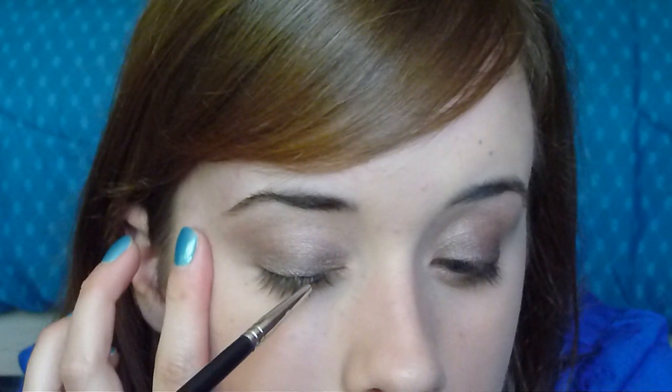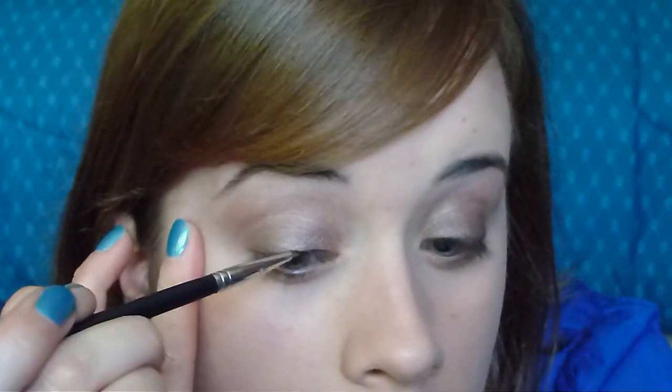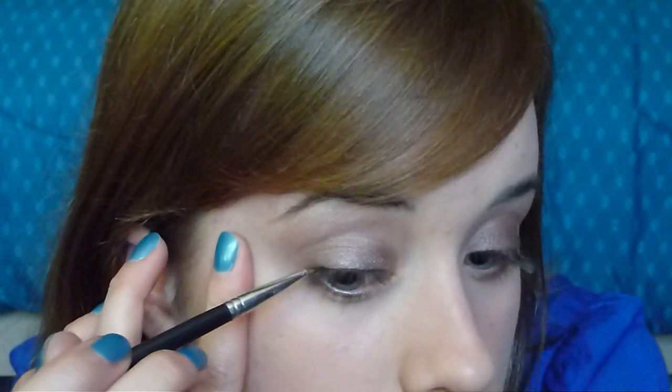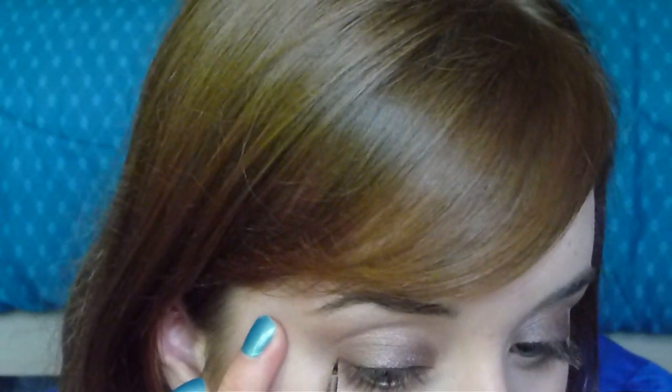So to do the eyeliner, we're just going to do a super thin line just along the top, and just kind of bring it out almost straight — not really a big wing, but just extend it a little bit. Let me get in close and show you. I've got the brush with the eyeliner on it. You don't even have to bring it all the way in, just most of the way. Very, very thin. And that's the liner.